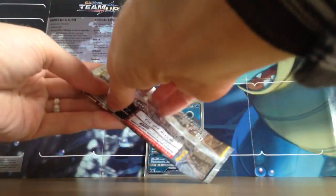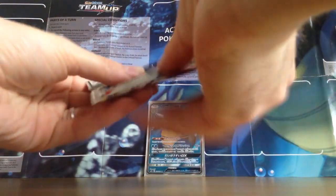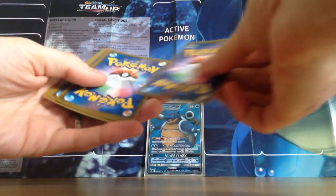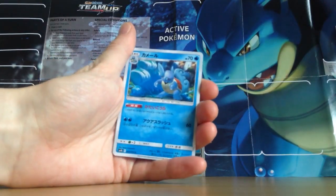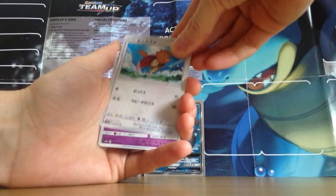Last pack here. Could we possibly pull something else? How about Wartortle? Well, last pack. Wartortle! We done it — we completed everything.